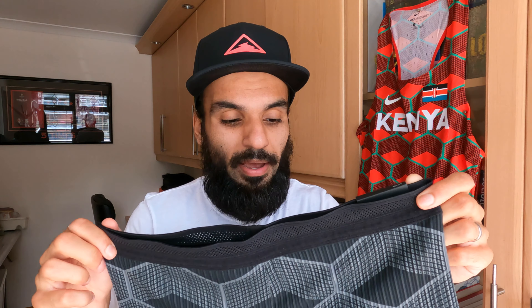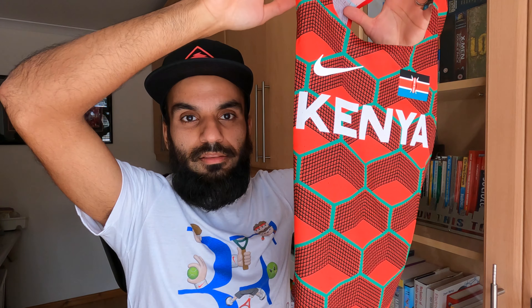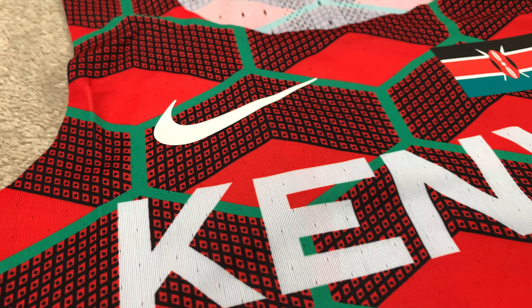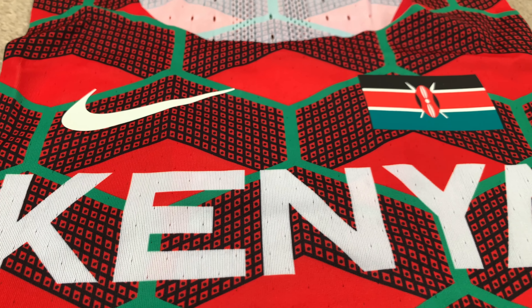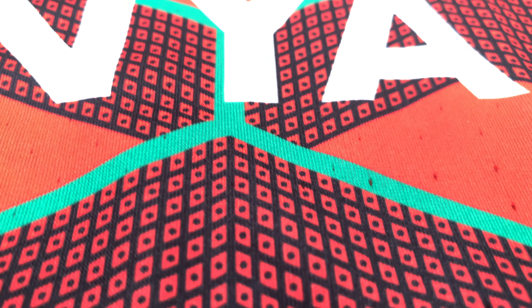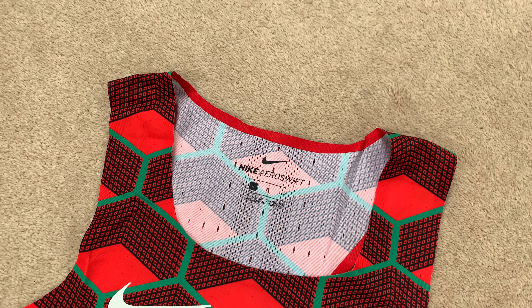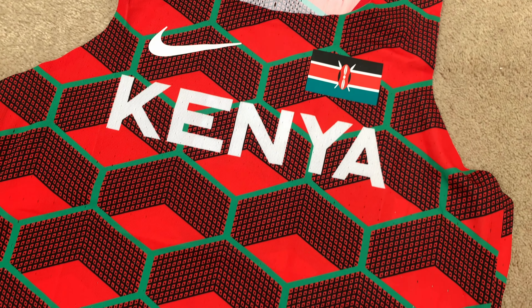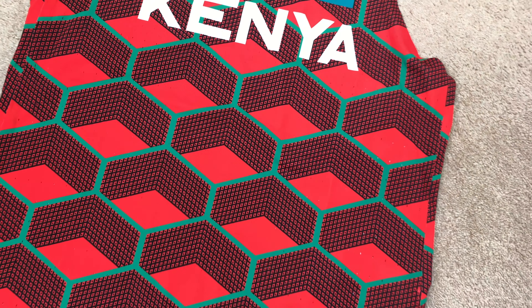The singlet in the Kenya branding is a Nike Aeroswift ADV. It's labeled on the website as Nike Aeroswift ADV and fits a very slim cut — the same as all my other Nike Aeroswift singlets. If you like that tailored fit, pick up true to size; if not, size up. It also has a huge pop of color, which I really like — it's quite unique and different.